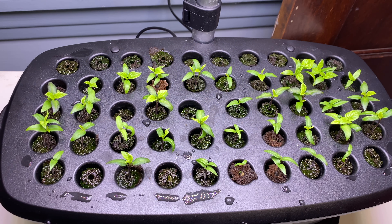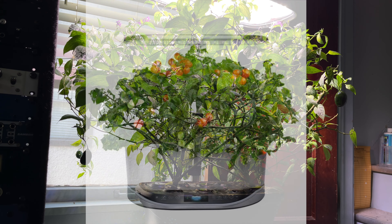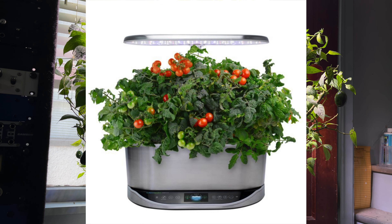Last season, I used this unit with the special seed starting tray to germinate some of my seedlings. If I decide to do it again next year, I'll have to remove these plants. If they're still doing this well, it's going to be a tough decision. Maybe I'll need to get a second AeroGarden. My Bounty is a couple of years old and I'd like to check out the updated model.